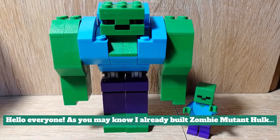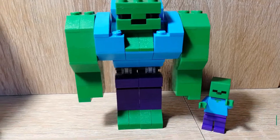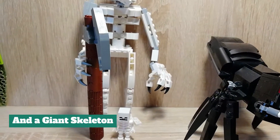Hello everyone! As you may know I already built zombie mutant hulk, an upgraded spider, and a giant skeleton.